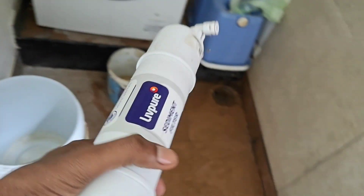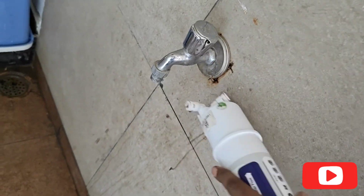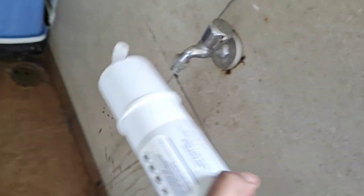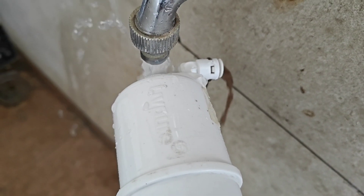This is how the sediment filter looks. What we are going to do is hit it hard with a hard substance — you can even hit it against any tiles or stones, as I am showing you here. By doing this, the dirt which is stuck inside the sediment filter starts coming out.